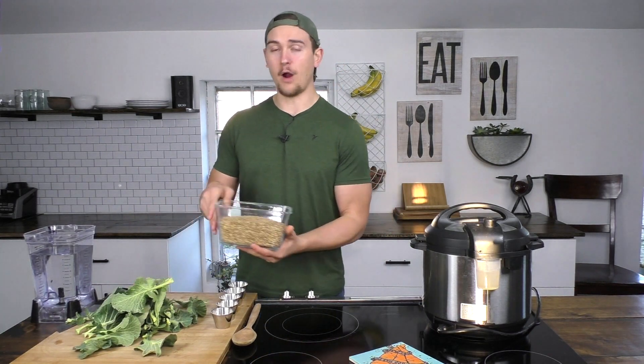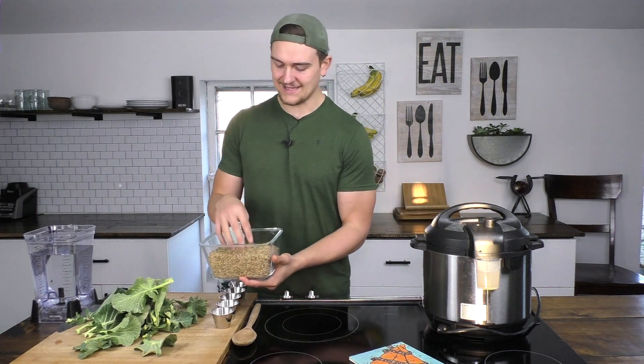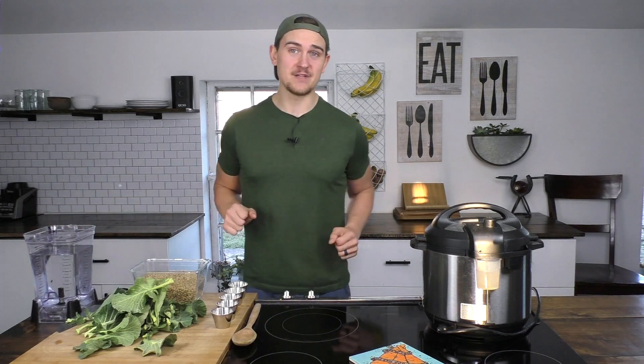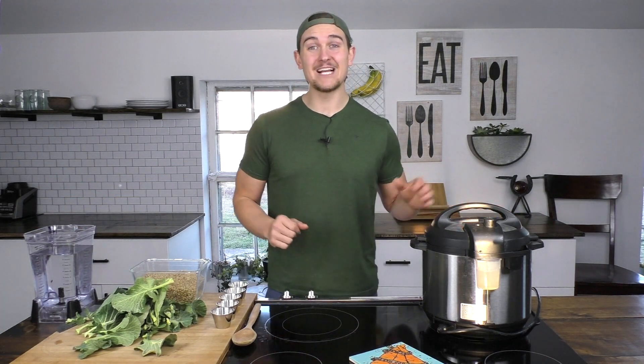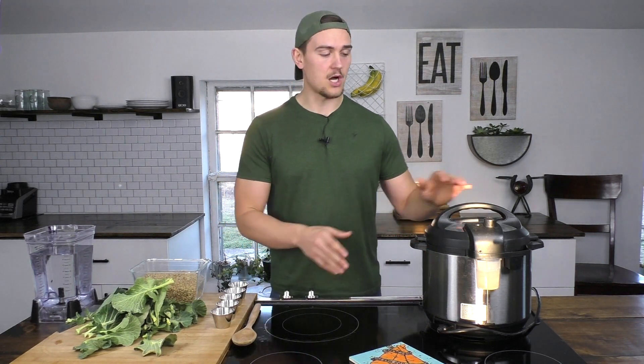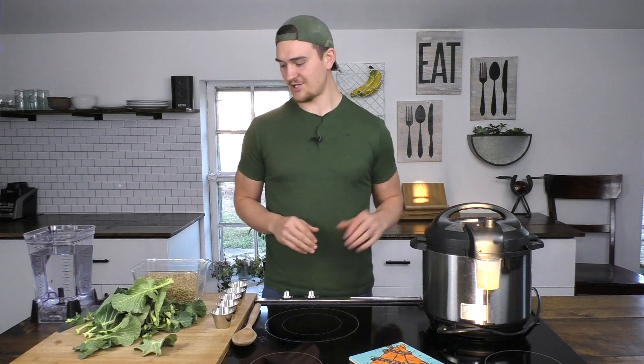Then we have two pounds or five cups of dry lentils, some spices, and eight cups of water. I enjoy using my Instant Pot, so we will be doing this in the Instant Pot. You could also do this on the stovetop in a pot or pan, and you could also do this in a slow cooker — it's just going to take quite a bit longer. I love how quick I can do this in my pressure cooker.